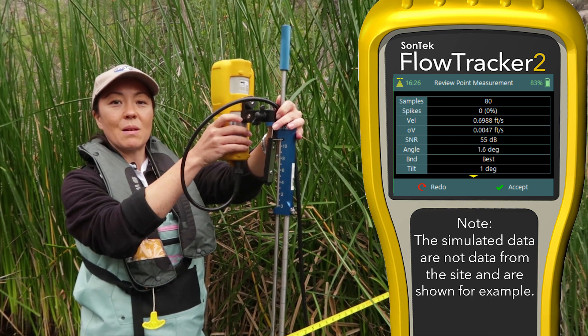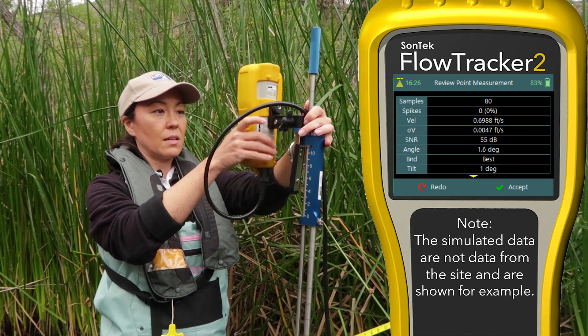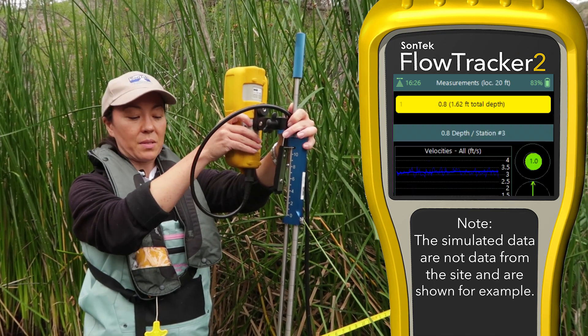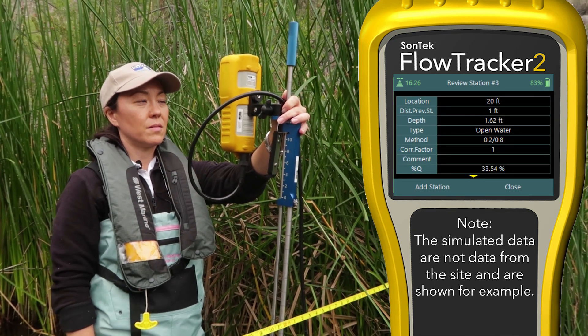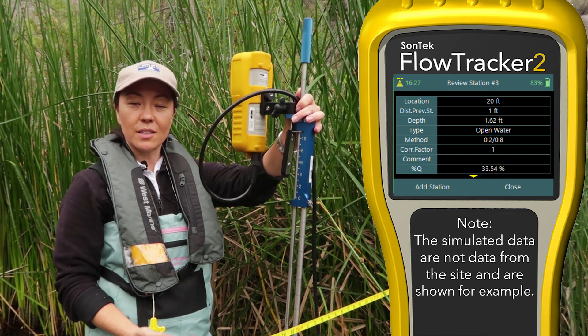The flow tracker lets me know my measurement is done. I don't see any QC errors — data looks reasonable. Going to hit accept. So now we've seen a two-point measurement.